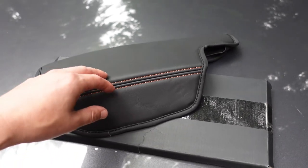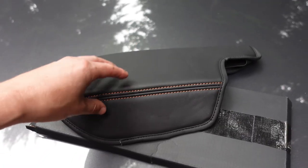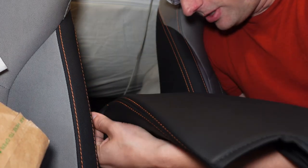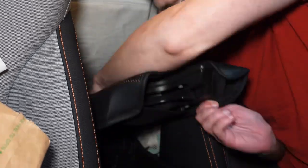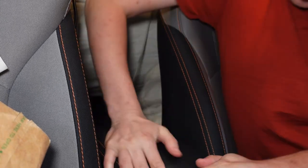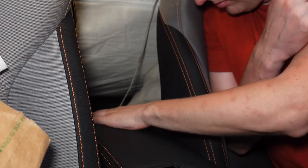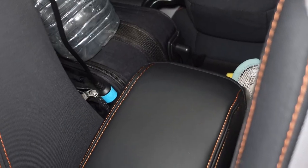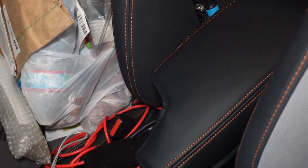You can actually get that stitching in different colors depending on what's in your Crosstrek and what you want it to look like. The installation process is super easy — we just slip this cover over the top of the armrest. It's a tight fit, which is good. In less than 30 seconds we have a new center armrest cover that actually matches the rest of the interior of the car and it looks way better.